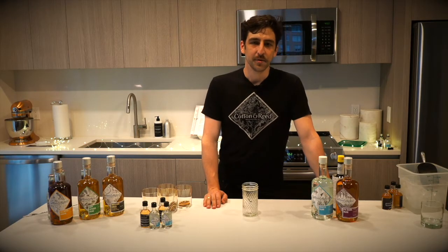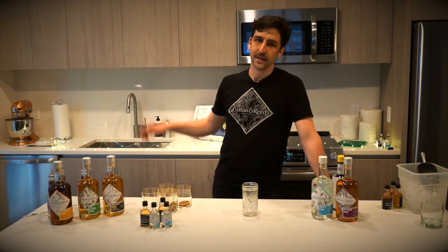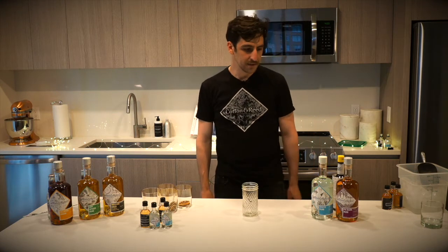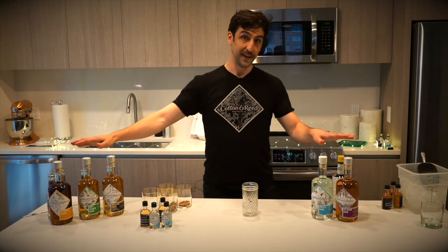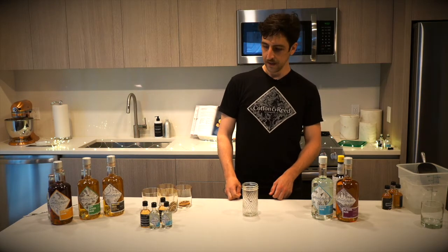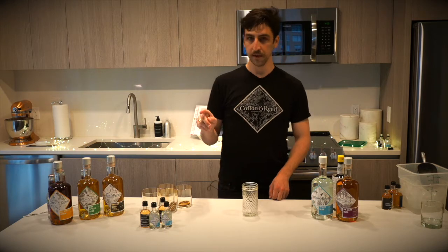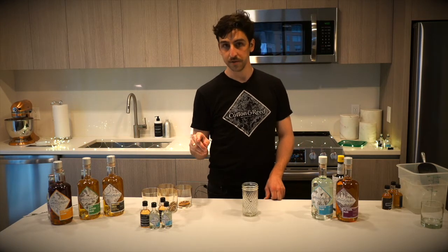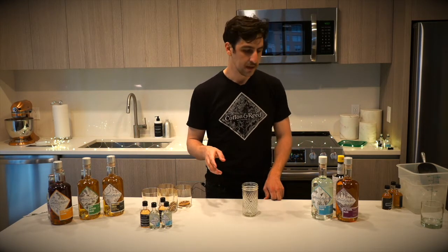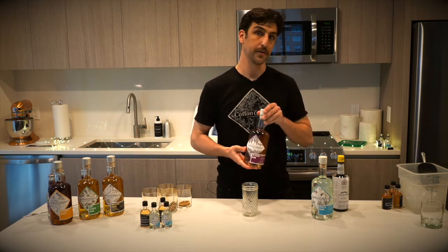Hey everybody, I'm Jordan Cotton, co-founder of Cotton & Reed Distillery, just two blocks up from The Gantry. We are DC's first ever rum distillery, and we make five different rums from scratch just around the corner from you guys. Today we're going to go through making two different rum cocktails: a passion fruit ginger mule formulated just for The Gantry residents, and a rum old fashioned using our PX Dark Rum.